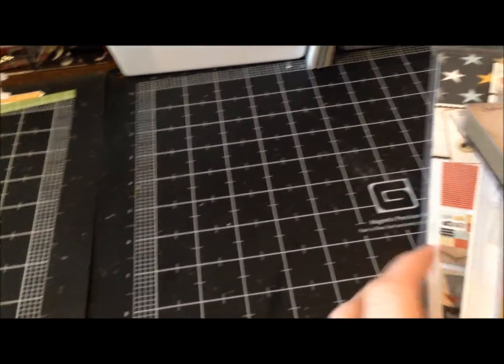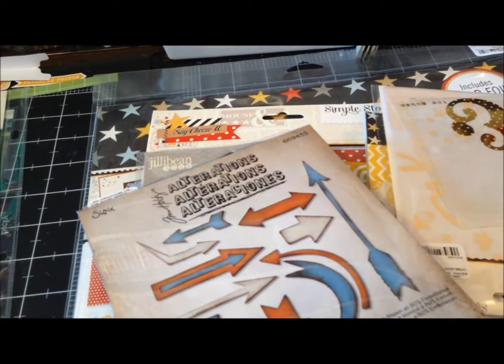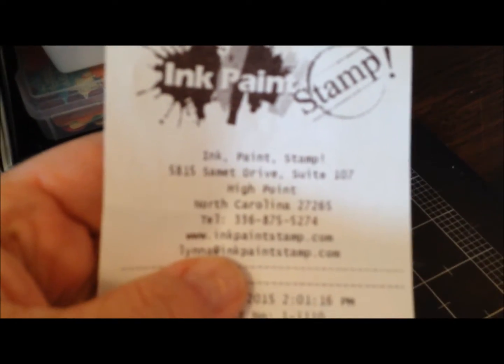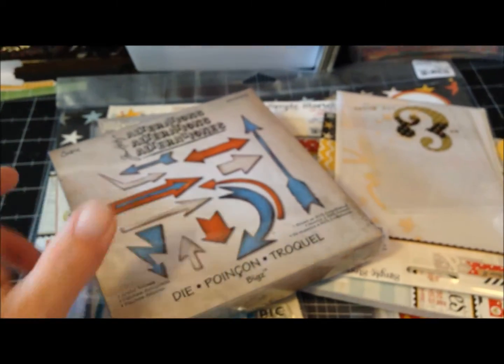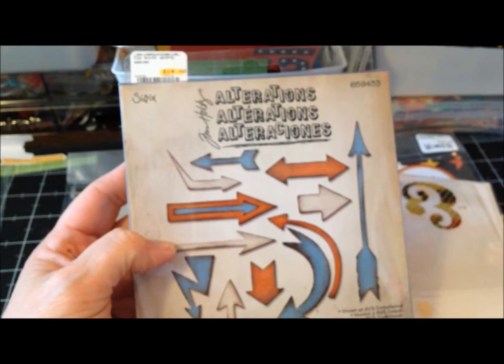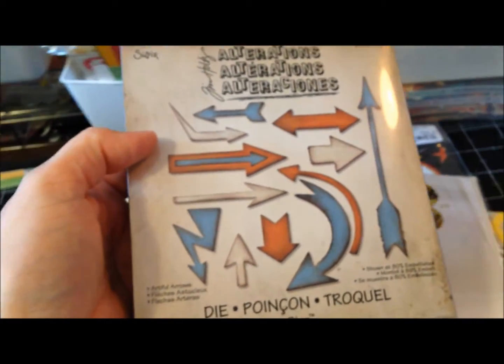Then I went to a local scrapbook store called Paint and Stamp in the High Point area near Greensboro. They had a bunch of stuff on clearance. I picked up this Sizzix arrow die set — half off. I've noticed myself using a lot of arrows on my pages and I like that with Sizzix dies you can do chipboard and a bunch of different things. So I thought these would be fun to add.